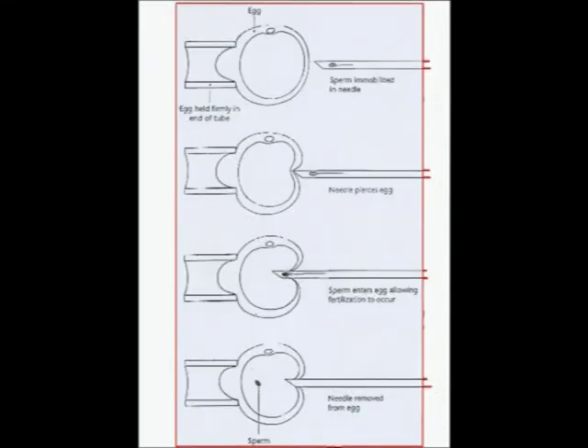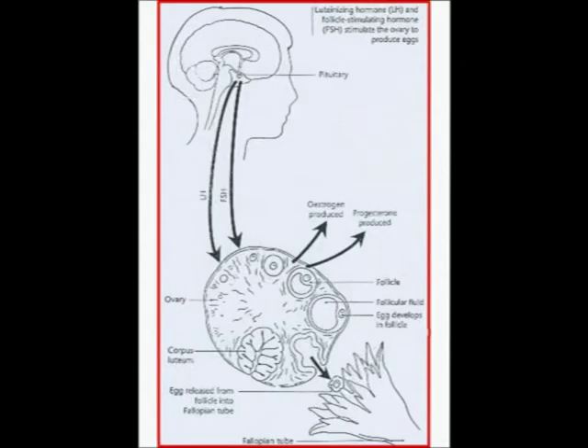It is very important to ask the fertilization clinics how many cycles they normally do in a year. A cycle consists of a hormonal treatment aimed at increasing eggs' production.